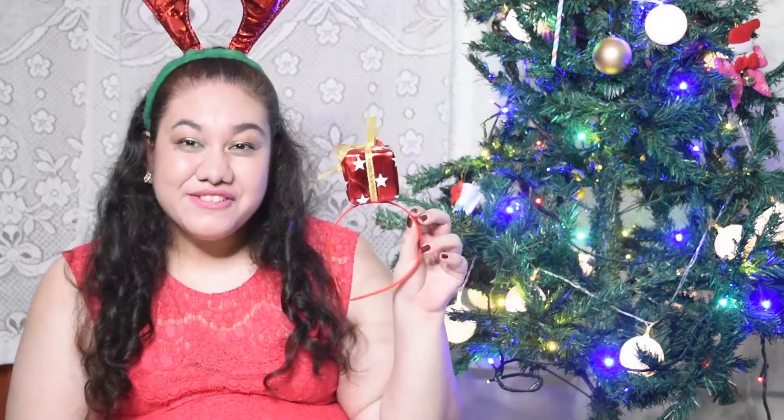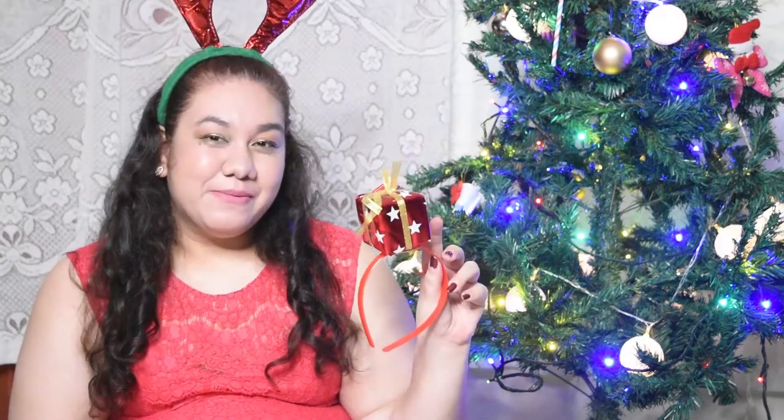You can also add a different kind of headband. I just got this one today — it's a gift headband. There are really cute headbands going on at the moment; the store I went to had so many. There's a gift one, a little Santa hand, and a little elf hat. I got a reindeer one and a cute little gift one, but whatever you prefer you can just add your own headband touch to it.